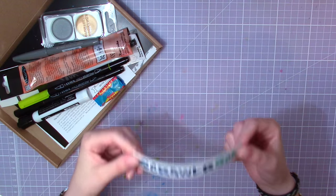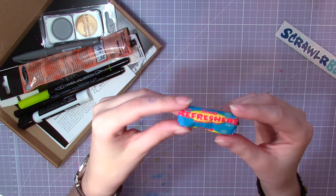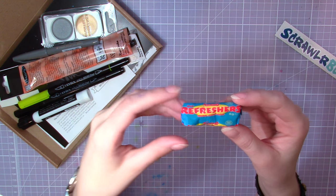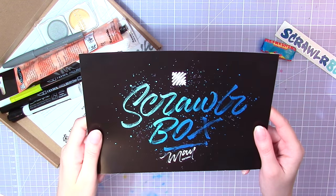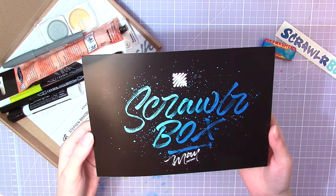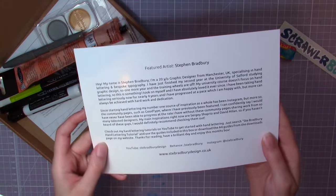Let's check out the supplies! The first thing we have is a Scrawlr Box sticker and some Refreshers. I haven't seen these ones in a while — I remember them always being super hard to chew on. We also have this card that might be a little hint on what we're supposed to do with this month's supplies. The Scrawlr Box hand lettering is made by Stephen Bradbury from Manchester, UK.